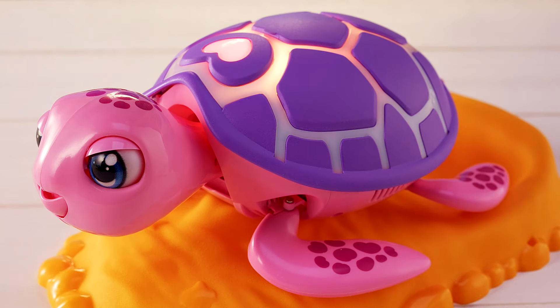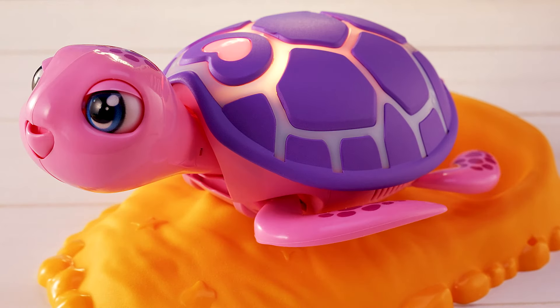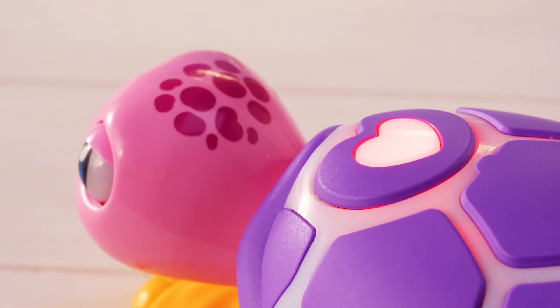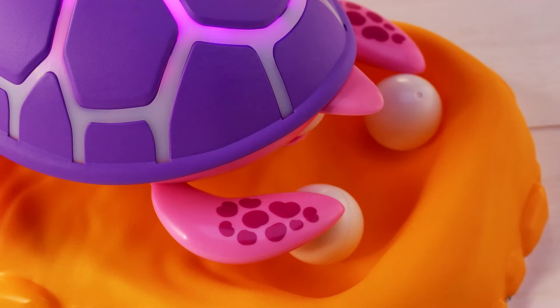Stroke her on the head four times to lay her eggs. But before each stroke, you must wait until your turtle completes each movement. Then you can continue to stroke again. When the shell starts flashing, press the heart button and get ready for the magical moment of baby turtle eggs being born.